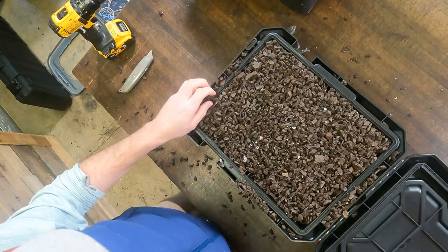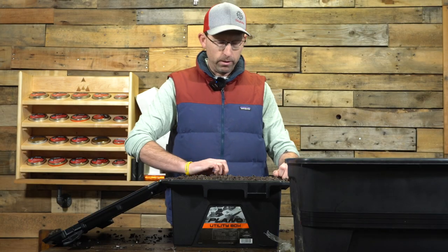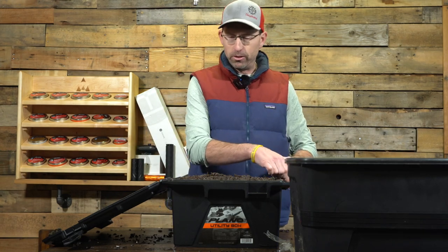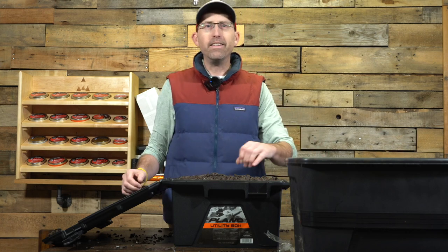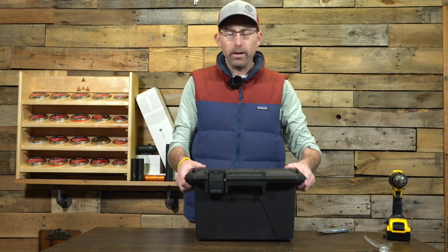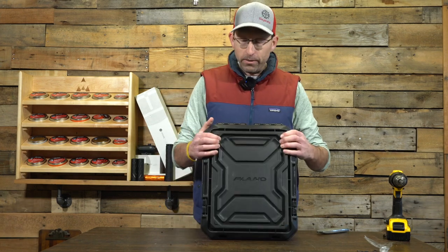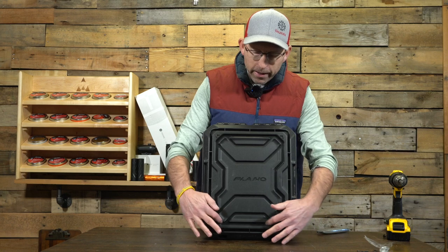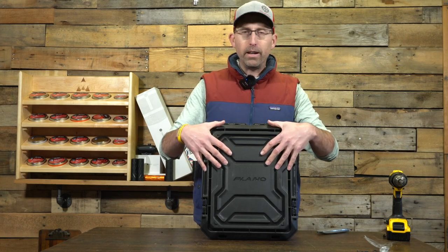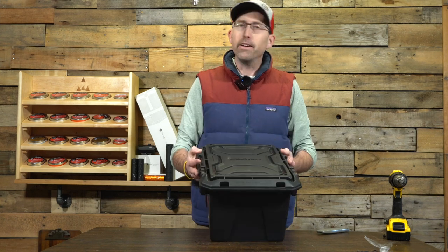You can see that mulch begins to settle down in there — that will happen especially as you're shooting it a lot. This next step you could do before you put the mulch in, but I was curious and wanted to see what was going on inside that pellet trap. I went ahead and latched this shut so the mulch isn't coming out. On this box it already has a design on it and I'm going to cut out that design so I can lay my cardboard on the inside and then close the lid — everything stays nice and tight until I shoot up the cardboard.